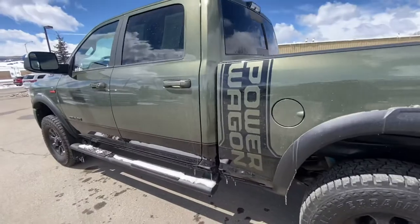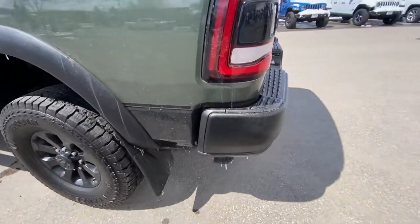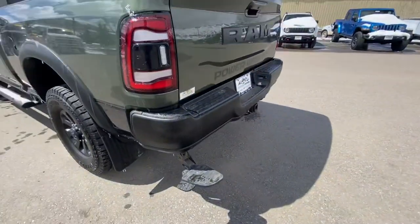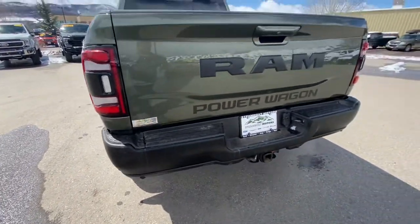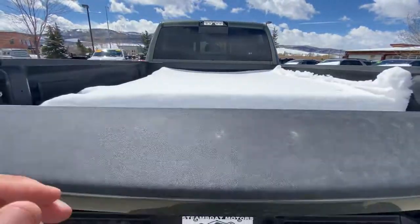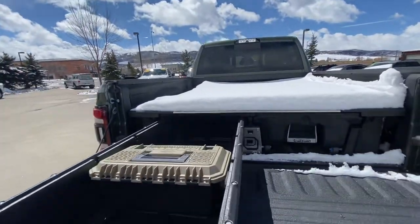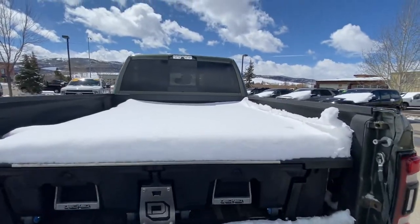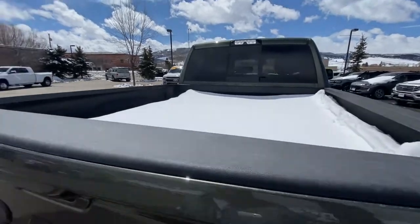Continuing on. The mud flaps — it does have the bed utility group, so you've got your step right here, super convenient. Goes up. Backup camera. All the wiring for your trailer. We did get a little bit of snow yesterday and today, but it does have the sled decks, which I know you currently have as well. It's got a cargo camera up there. Bedliner. Let's go to the LED bed lighting group.